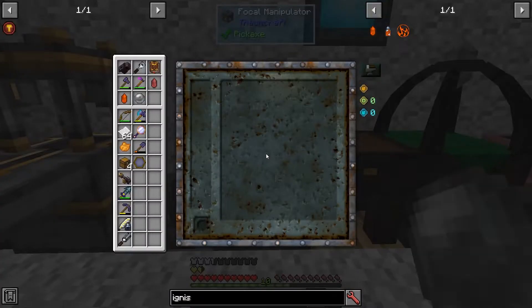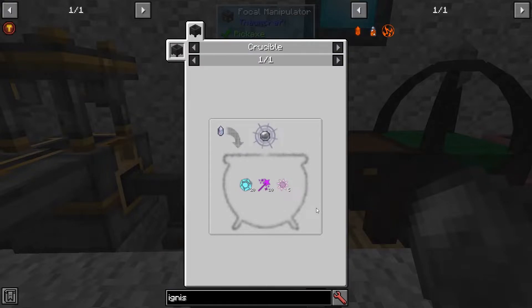Open the Focal Manipulator and take your blank lesser focus. You had to make one of these to get into basic Oromancy, but if you've forgotten the recipe, it is simply an Ortocrystal with 20 Vitreus, 10 Precantatio, and 5 Orom in a Crucible.